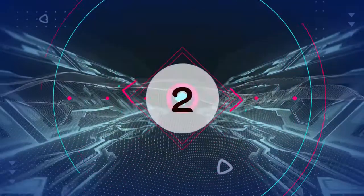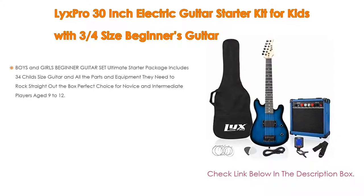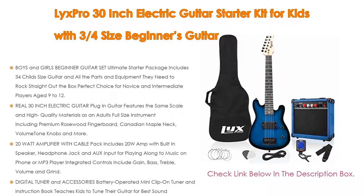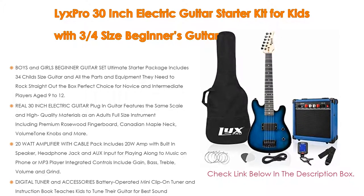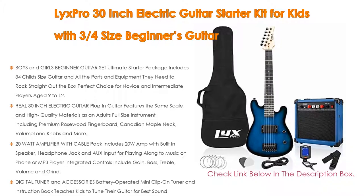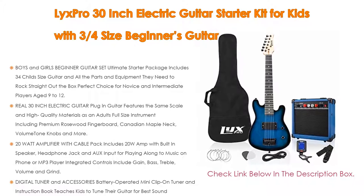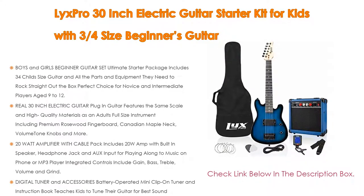Number 2. Licks Pro 30-inch electric guitar starter kit for kids, with a 3/4-size beginners guitar, is the editor's choice. This ultimate starter package includes a 3/4 child-size guitar and all the parts and equipment needed to rock straight out of the box — perfect for novice and intermediate players aged 9 to 12. Features a premium rosewood fingerboard, Canadian maple neck, and volume and tone knobs.